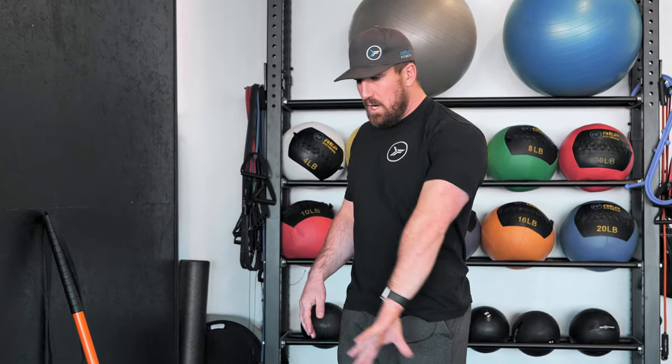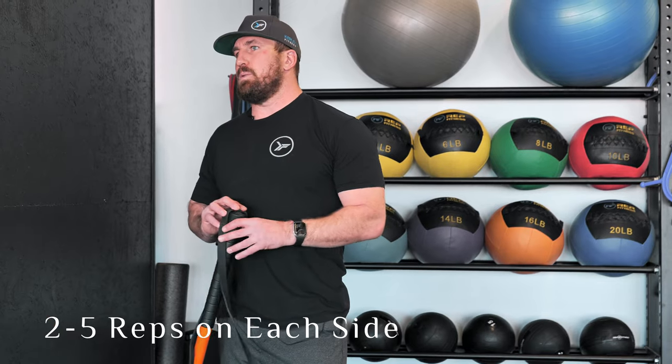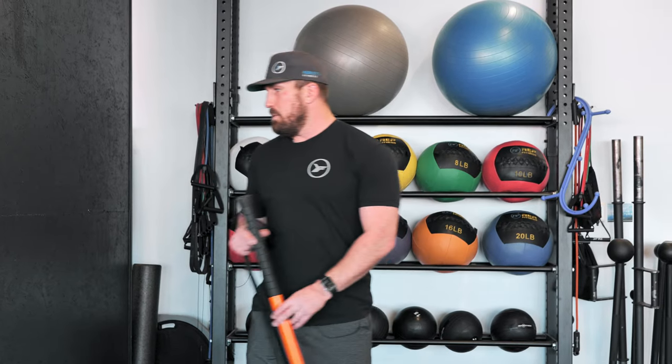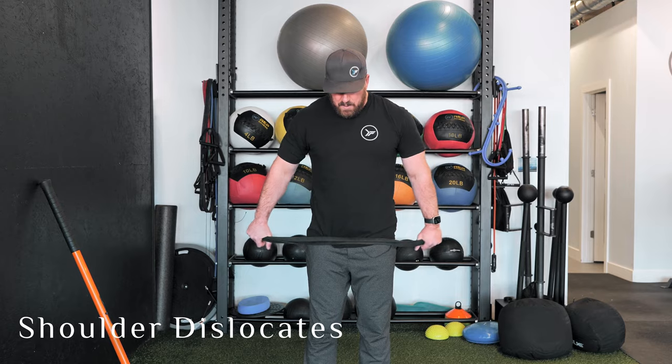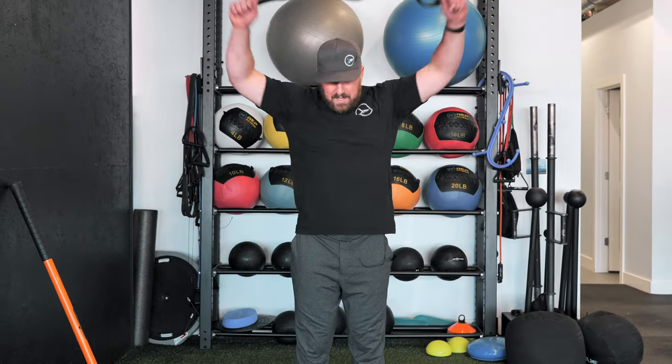Now that we know how the shoulder moves — that's your shoulder CAR. You can start playing around with tools: bands and sticks, a broomstick, a towel — they all work the same. We're going to go over our pull-aparts. What dislocates are is what you see people in the gym doing — just whipping the arms back and forth. We don't want to make it ugly like that. We want to build tension.